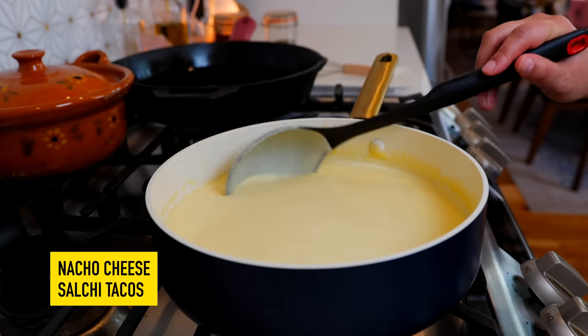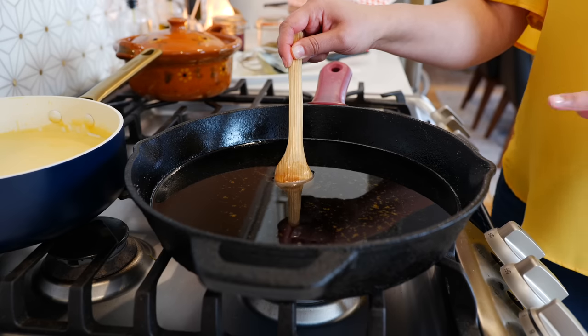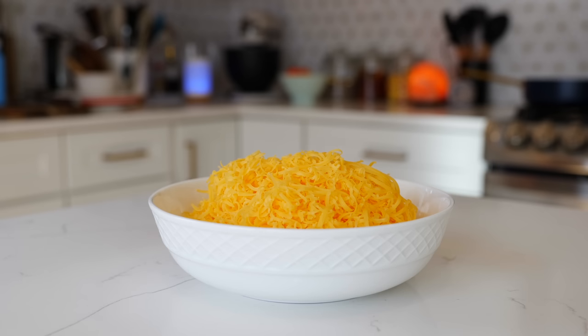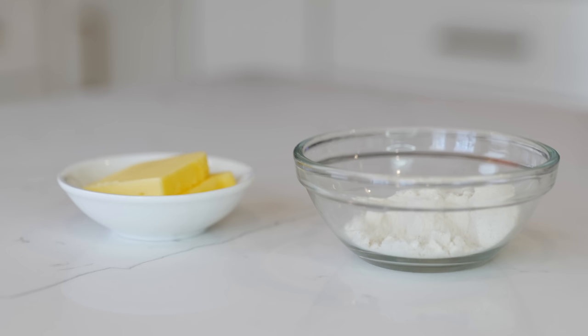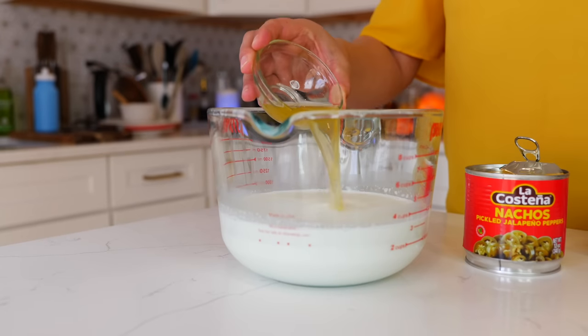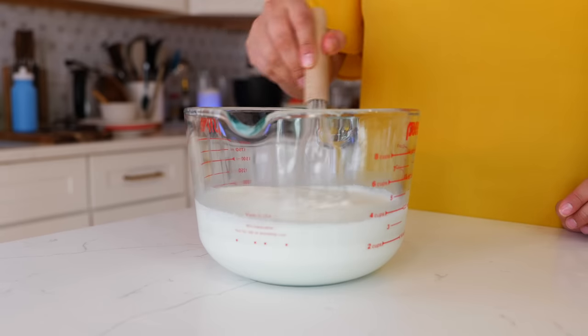Hello and welcome back to Views on the Road, I'm your host Steph. Today we're making nacho cheese. If you've ever had problems with your nacho cheese, this recipe is for you — I'm going to teach you how to make it silky smooth. Stick around for the end because I'm going to show you how to make a delicious game day snack. You'll need three cups of half and half, three cups of medium cheddar, three cups of white cheddar, and one tablespoon of butter.